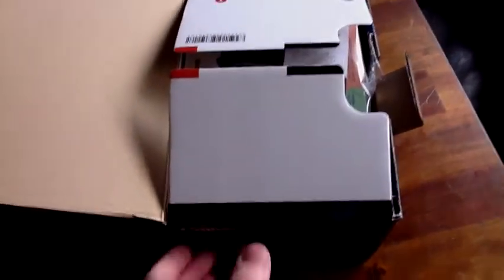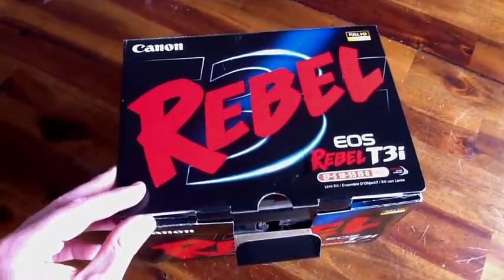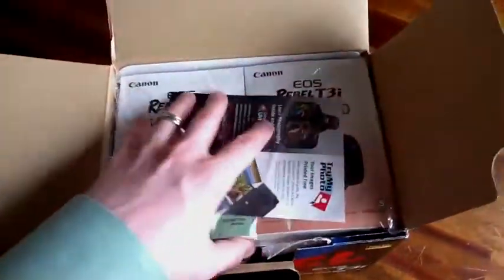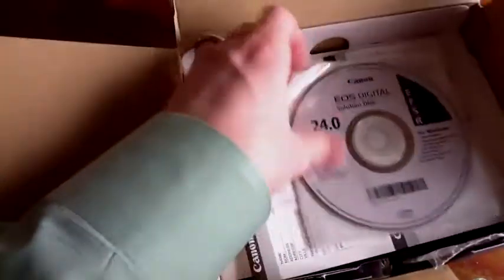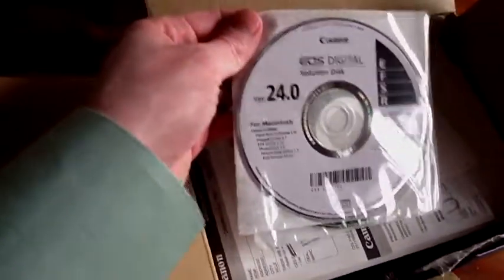This is pretty much the same exact packaging as the other Rebels, the T1i, the T2i so far. Manuals, Spanish and English, along with the quick guide, probably warranty information. EOS Digital version 24.0, as well as the Digital Instruction Manual. Warranty.